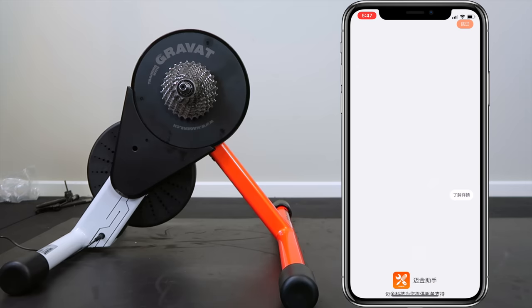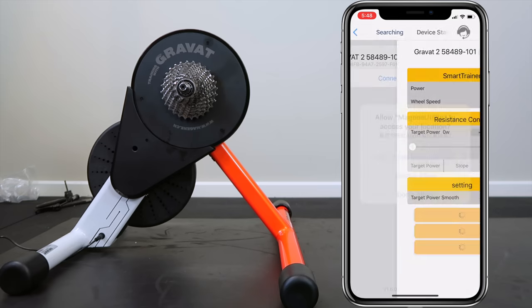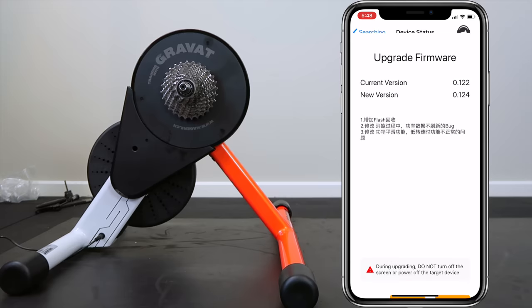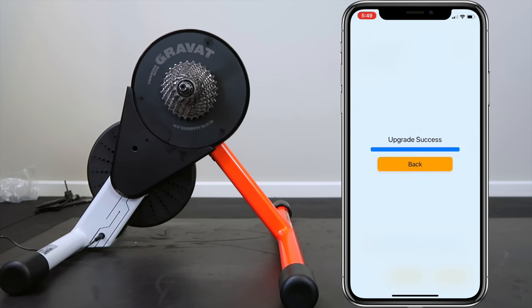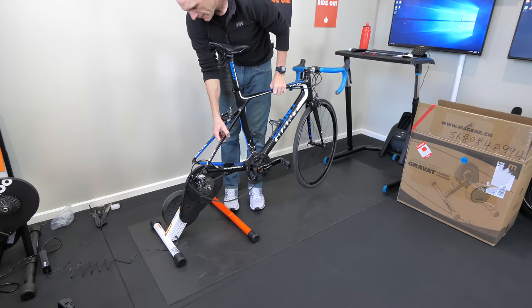Onto the Magine utility with the iPhone — it loads up and gives us an ad for one lap. We hit connect over Bluetooth. Options on screen are a very basic ERG mode and a few training modes. The most important one is the firmware upgrade, so let's update from 122 to 124. This does take a few minutes. We'll also do a zero point calibration — it says success with a negative one result. We'll look at that later.